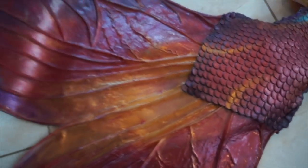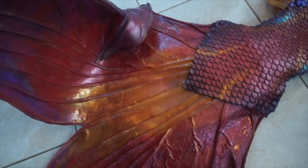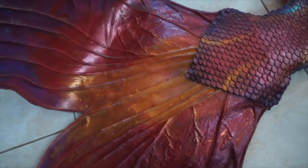Something you can ask as an addition: you can ask your designer to add sparkles, lines, or iridescent pigment. This is when, depending on the angle and the sunlight, the tail changes color — and that's a really cool feature to add.